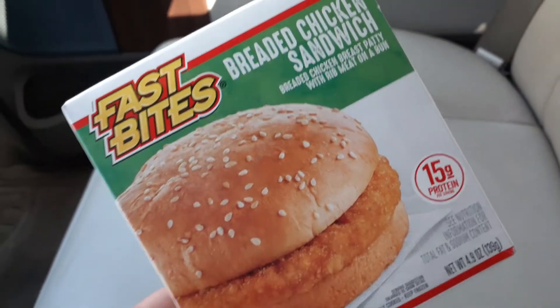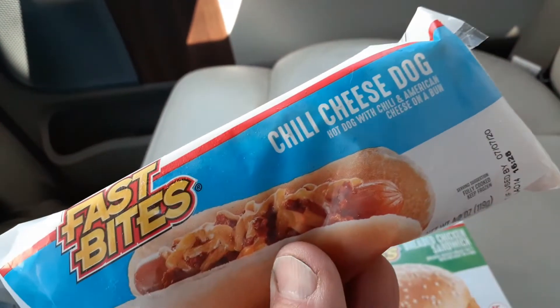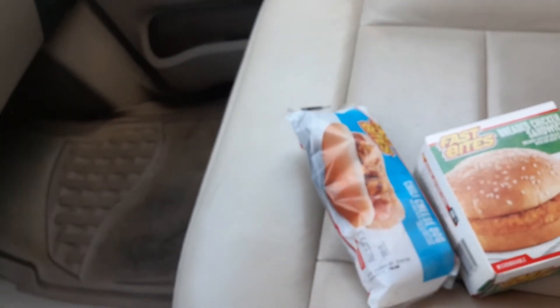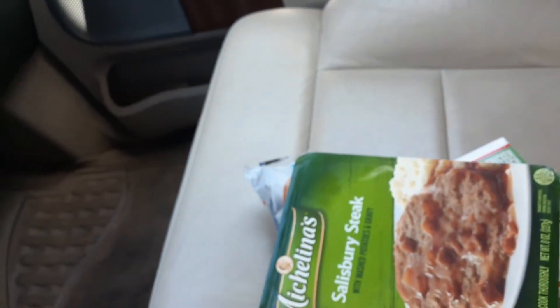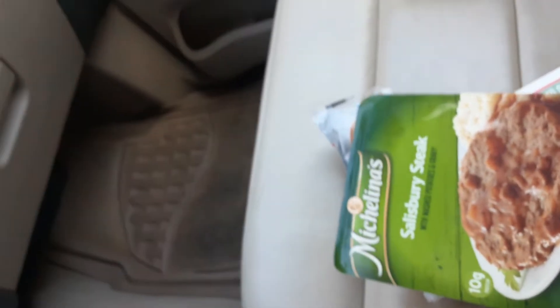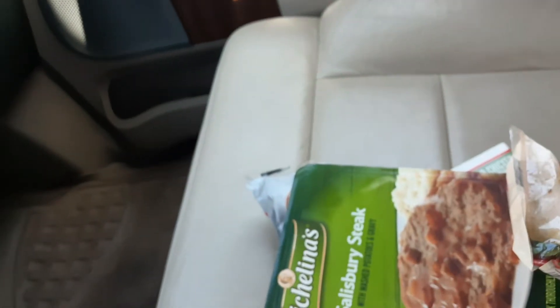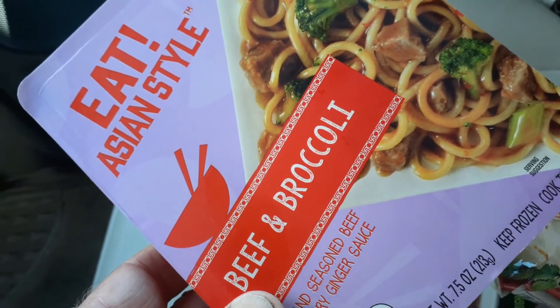Hey guys, it's Tom. I'm back at the Dollar Tree on the hunt. I got a bunch of stuff to go home and try. We have the breaded chicken sandwich from Fast Bites, the chili cheese dog from Fast Bites, the Salisbury steak dinner with mashed potatoes and gravy, an extra extra large beef and bean burrito from El Monterey, and beef and broccoli. All this for just five dollars.